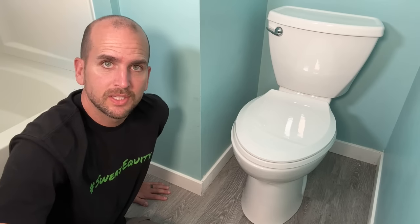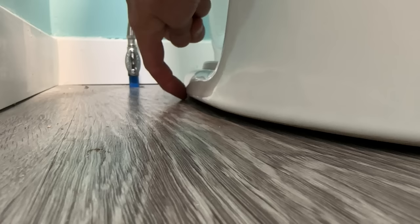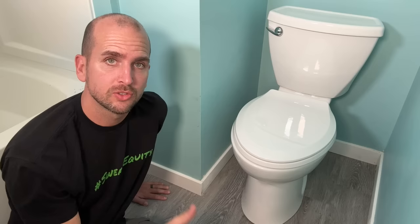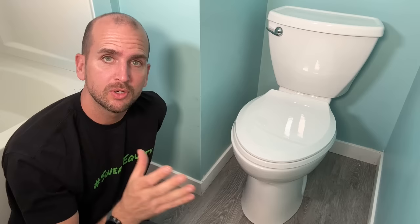Hey, how's it going? It's Scott with Everyday Home Repairs. I have this toilet that I installed the other day and it's not completely flush with the floor. I have a little bit of a gap around the outside and it also has a little wobble to it. So I want to make sure this toilet is secure, and I'm also going to seal it off — it's in a rental unit very close to the tub — to make sure no water gets underneath during years of use.